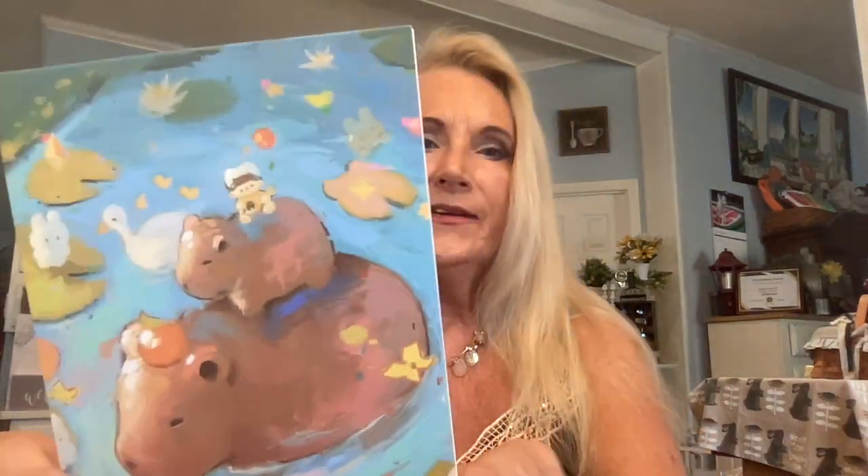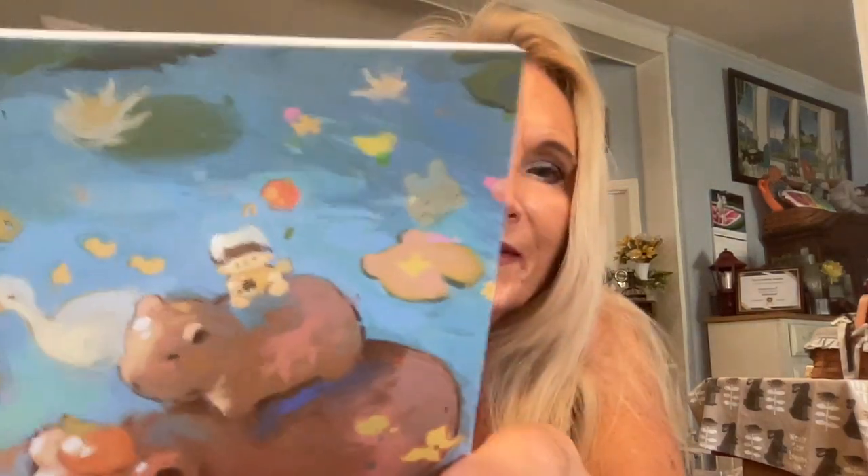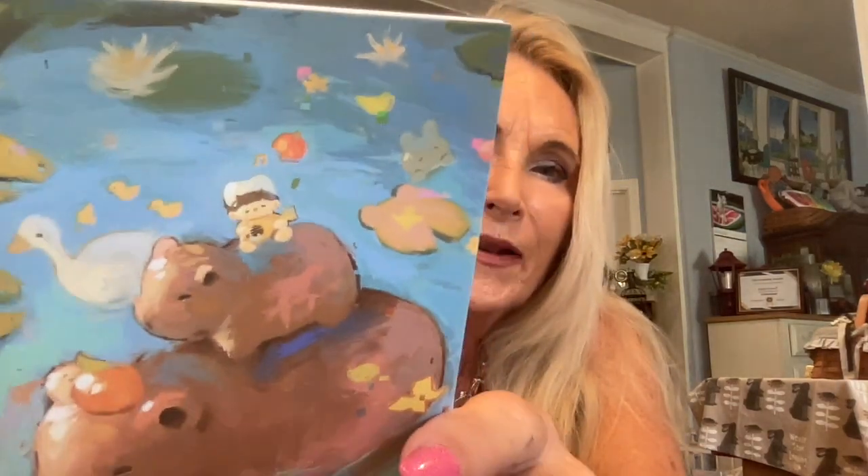Look at this — we got a hippopotamus! We got a little hippopotamus card. Isn't that cute? It's blank on the inside so you can decorate it up, write a note, do whatever you want. And that is just so cute. Is that like a little monkey up there on top playing the ukulele or something? That is so adorable.